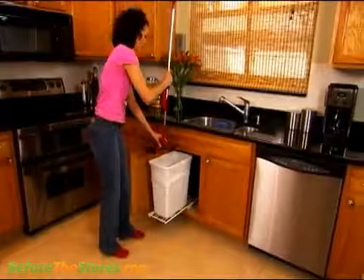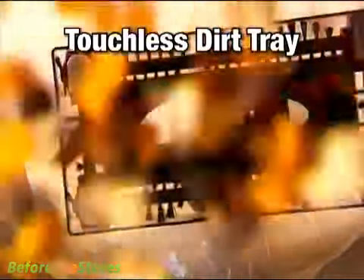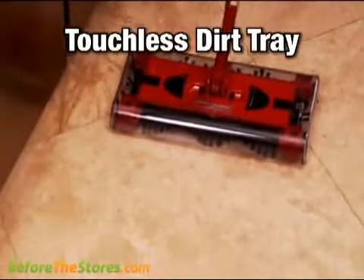My favorite feature of the new G2 is the touchless dirt tray. Now you can empty it and never touch the dirt. That's right — one click and it's empty. Then just set it down and you're ready to go.